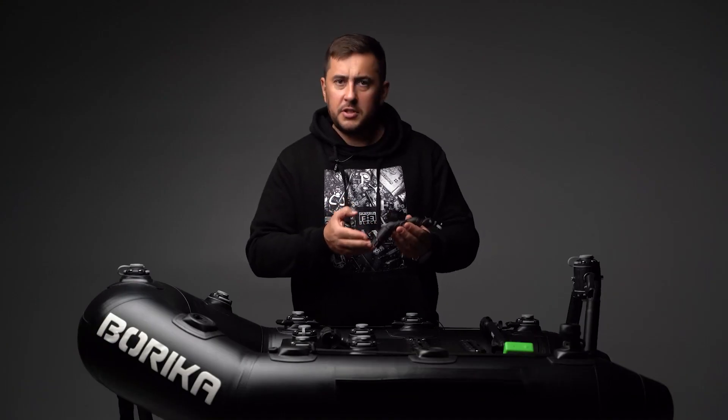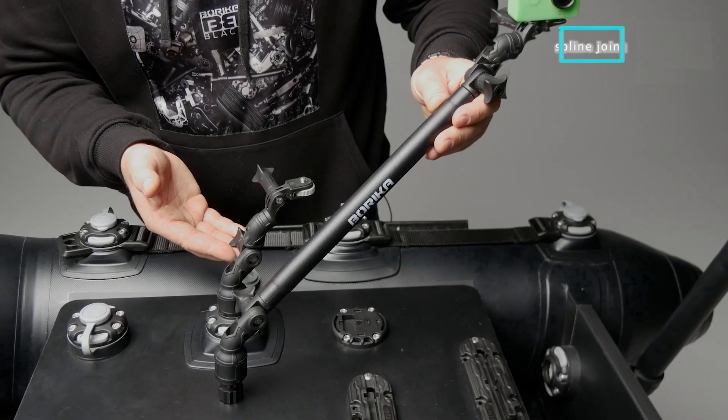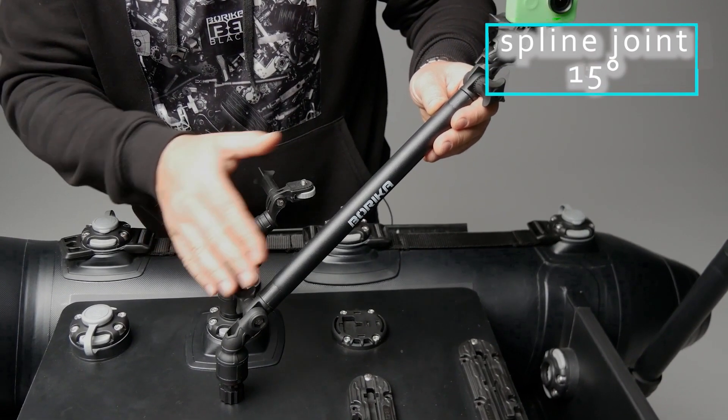The system is equipped with an adapter which can be fixed into any Borica fast mount. The product is made of fiberglass reinforced polyamide. The design can be supplemented with various extenders that have the 15 degrees spline joint.